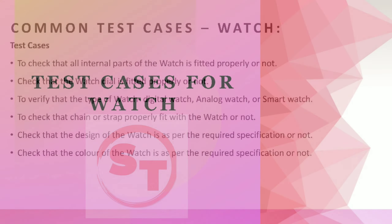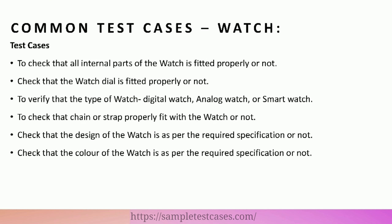Test cases for watch. Common test cases: to check that all internal parts of the watch are fitted properly or not.